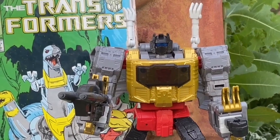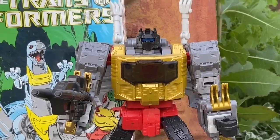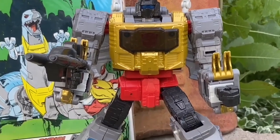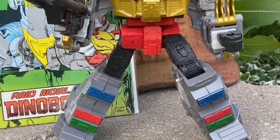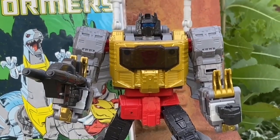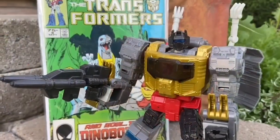We're revisiting the Studio Series Transformers Grimlock. Why am I doing this? Because I just did a video on a third-party Transformer Grimlock from the movie version, Age of Extinction. But here is Grimlock Studio Series. It's a solid figure, it really is. It's grown on me over the years. The only complaint I have about it is that silly shielded plate there on his upper torso, his chest.